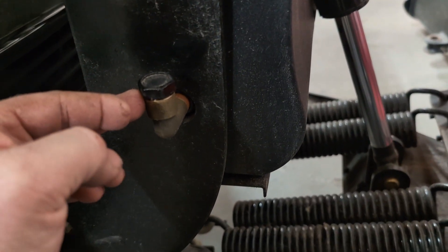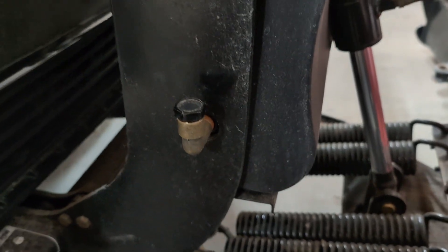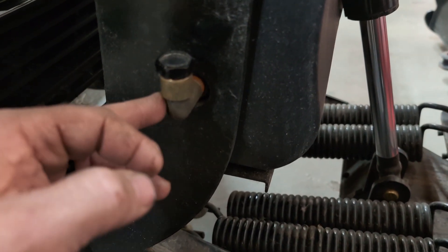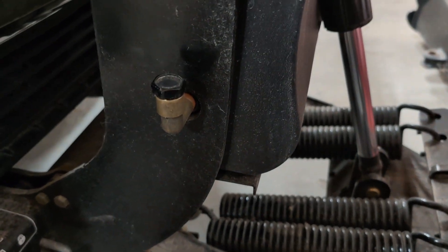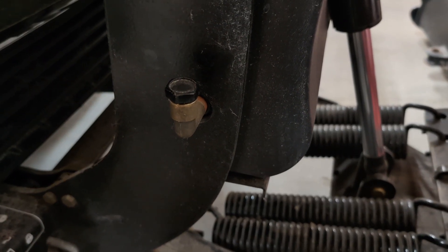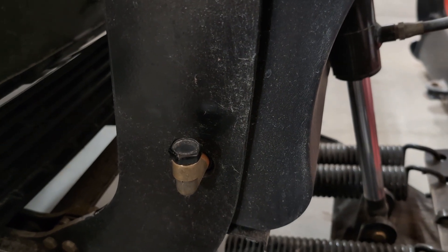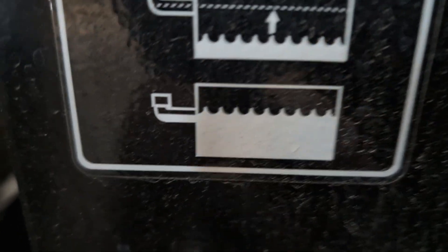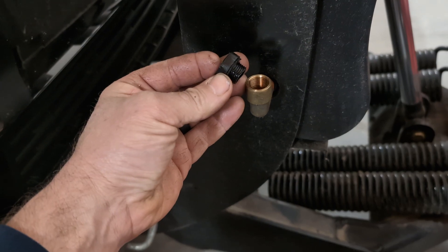Some plows come with a plastic elbow here — this is your filler port into the hydraulic tank. I always take off the plastic ones and replace them with a brass elbow, because there's nothing worse than breaking off the plastic elbow in the cold Michigan weather. Then you lose your hydraulic fluid, and you risk getting moisture in your hydraulic system and contaminating it. So while the oil is out, now is the time to replace this elbow, because when we fill it, you want to fill it up to see oil in the elbow. You're probably going to need your crescent wrench to loosen the plastic cap off the elbow — it gets tight over the season.